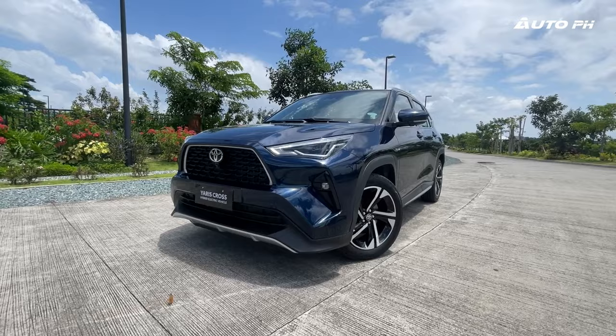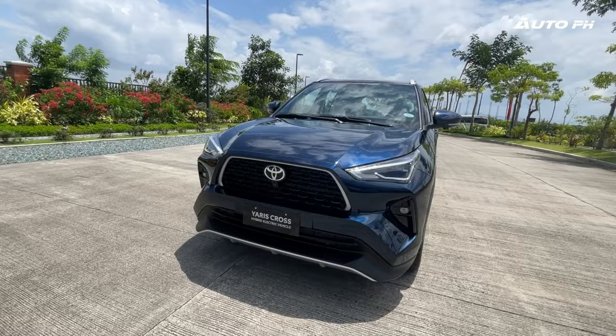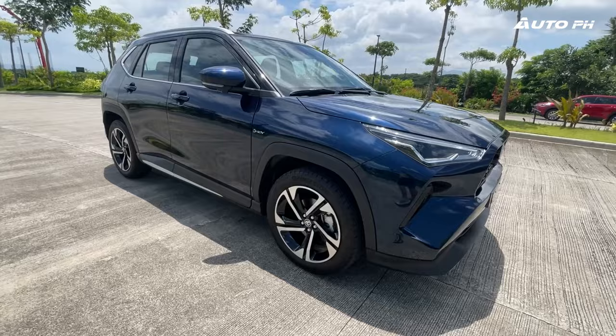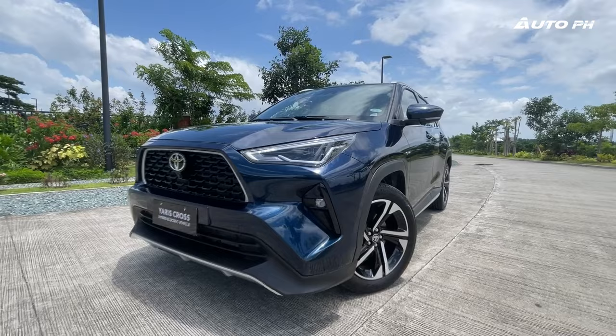We have with us the all-new Toyota Yaris Cross. The Yaris Cross is the latest model to join the local Toyota lineup. Unlike the Yaris Cross you'll find in Japan or Europe, this one is built on the Daihatsu New Global Architecture Platform, or DNGA — just like the Raize, Avanza, and Veloz — and it's designed specifically for the ASEAN market.